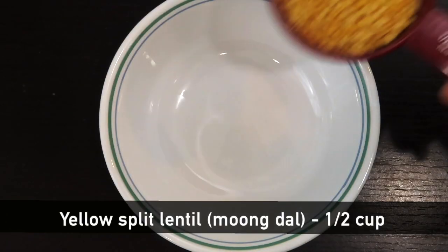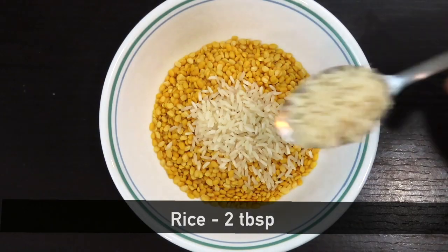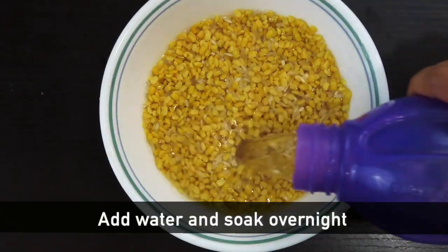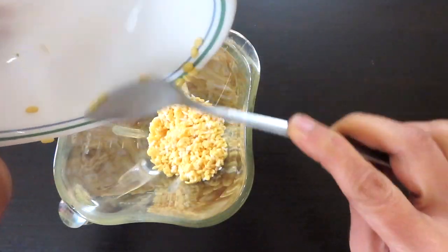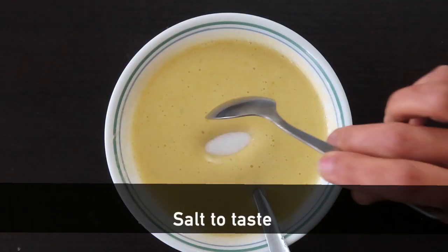First, we prepare our base mixture, adding the ingredients and combining them together. We mix it completely, then set it aside. We add 2 portions and it takes around two hundred more. We'll place it in our bowl to rest.